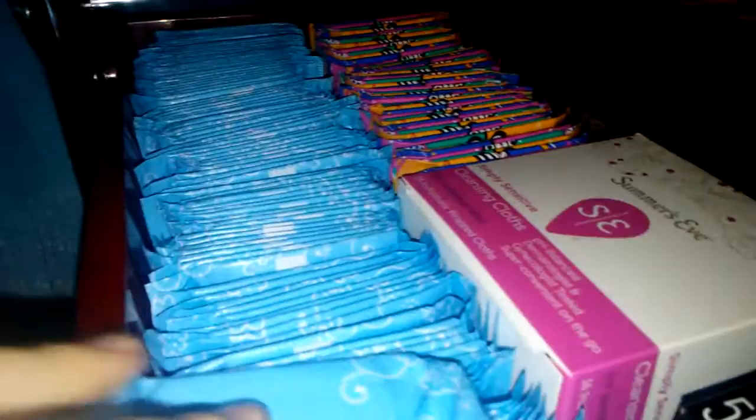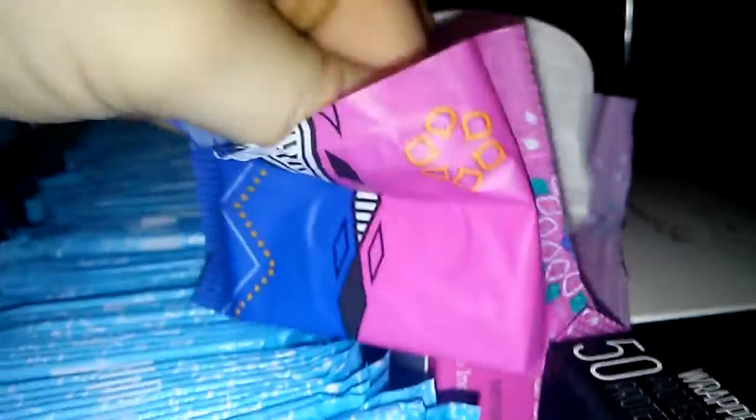And then here I have some of the Simpli Sensitive Cleansing Cloths. Here I'll show you what these look like. This is very narrow and this part is actually clear around here. And here I just have this little pouch, and these are the Simpli Sensitive Cleansing Cloths — the individually wrapped ones.